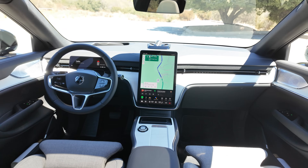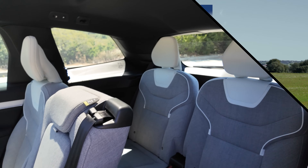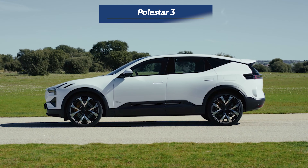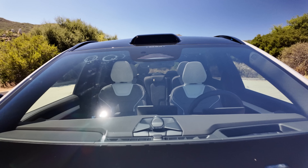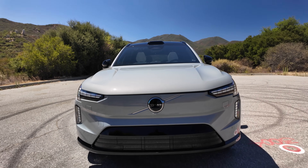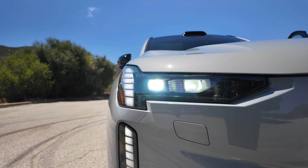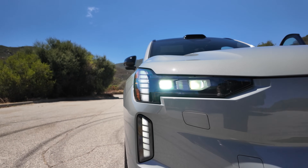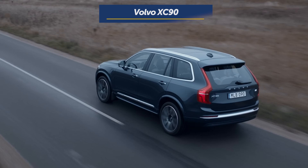This three-row SUV runs on electrons, can seat up to seven passengers, and is built on the same platform as the Polestar 3. The Volvo brand plans on selling only fully electric cars by the year 2030, and seemingly retains that classic Volvo design language with the new EX90, with the addition of cool Ultimate Thor's Hammer daytime running lights that open up to reveal the actual headlights, and a taillight design that resembles the XC90. If you like Volvo, you're going to like this — it looks like your traditional Volvo, but it has that EV spark.